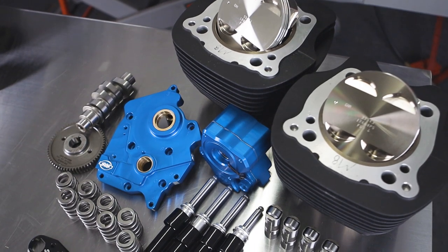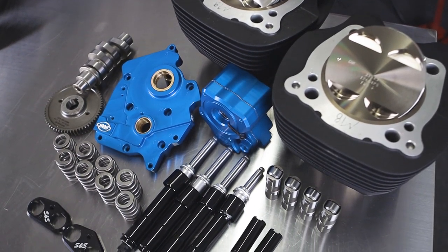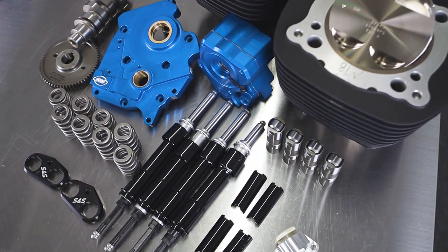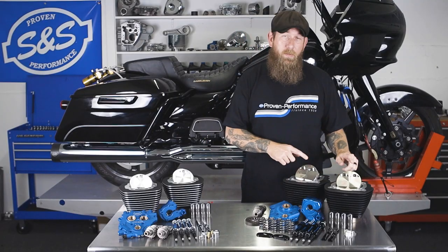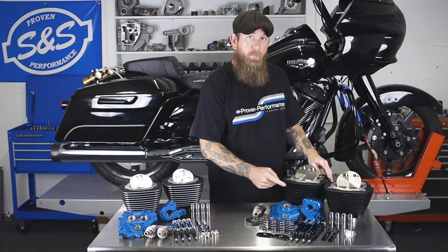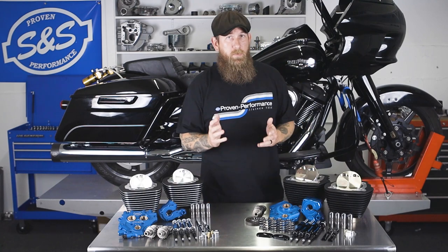As for our Milwaukee-8 power package, we offer a 124 and a 128 kit. In the kit you receive two 4-and-a-quarter inch cylinders — available in wrinkle black, wrinkle black with highlight, and black granite with highlight — two forged pistons, cam plate, oil pump, and a 550 cam in gear drive or chain drive to your preference.